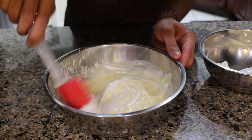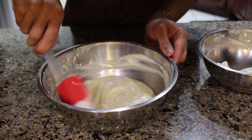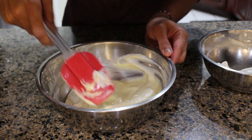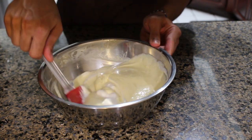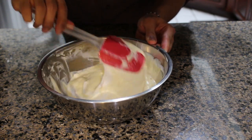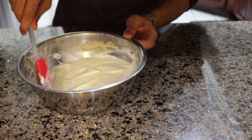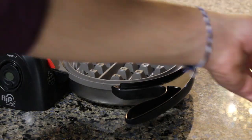The first time we can be a little bit more aggressive and just try to incorporate that in, but the second edition needs to be a little bit more gentle. Once the batter is done it should look a little something like this — just keep in mind if you didn't beat the egg whites it won't be quite as airy.